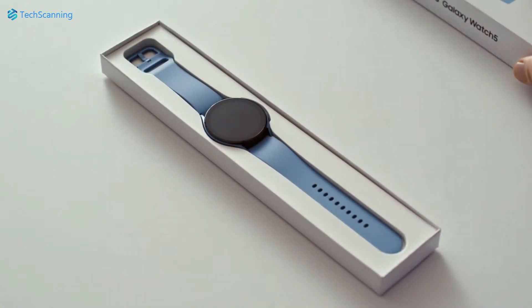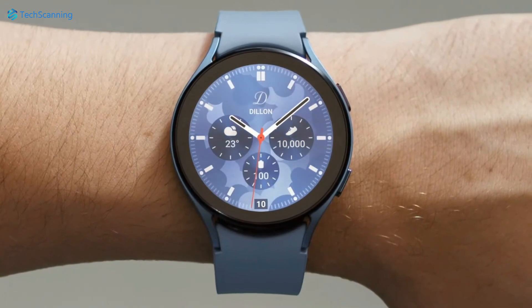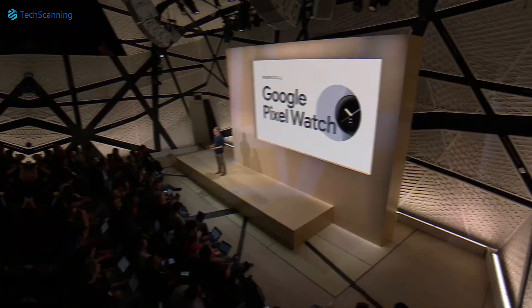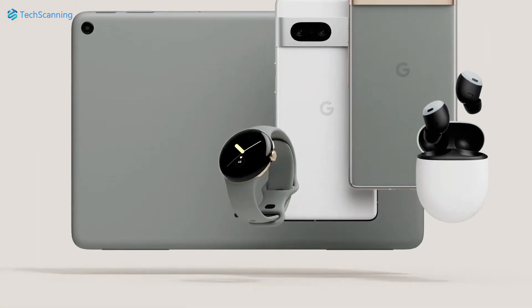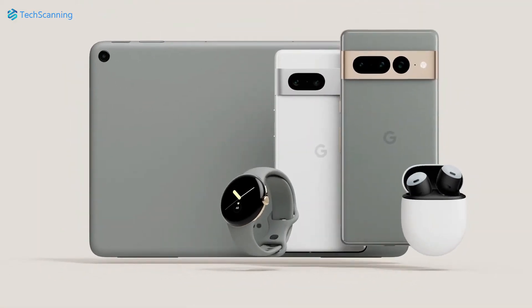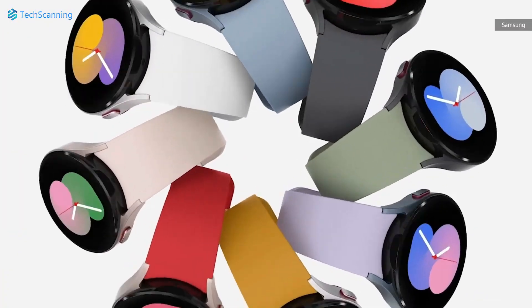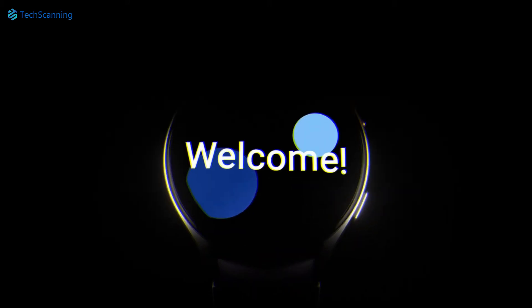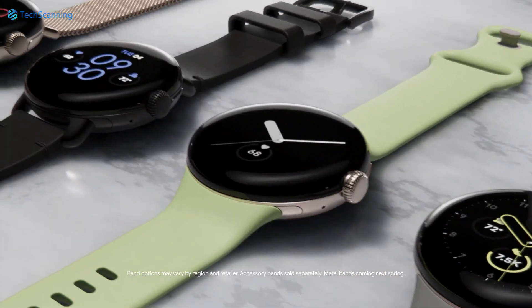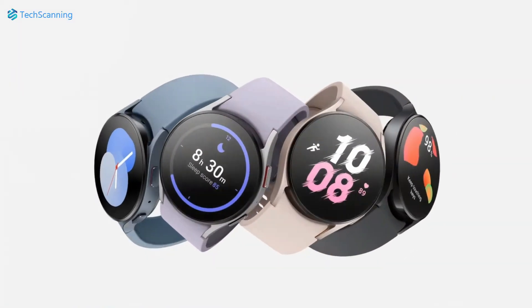Samsung has been in the smartwatch market for years, and it wouldn't be wrong to say the company has given us some of the best smartwatches in the market. On the other hand, Google has launched its most awaited first-ever smartwatch that features an attractive minimalist design loaded with all the essential features, and now may be the best one out there, where both watches share some similarities and likewise both have some unique aspects. Here is the head-to-head comparison of the Google Pixel Watch vs Galaxy Watch 5.